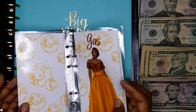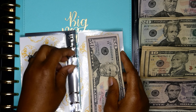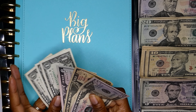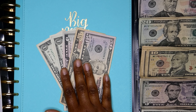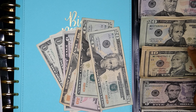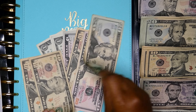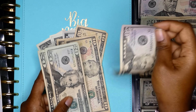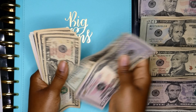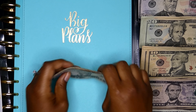Next up is gas. Gas already has some money in there and we are going to be adding $60 — I'm going to do two twenties and two tens. Now we have 50, 70, 90, 110, 20, 25, 26, 27, 28 — that's $128 in gas.